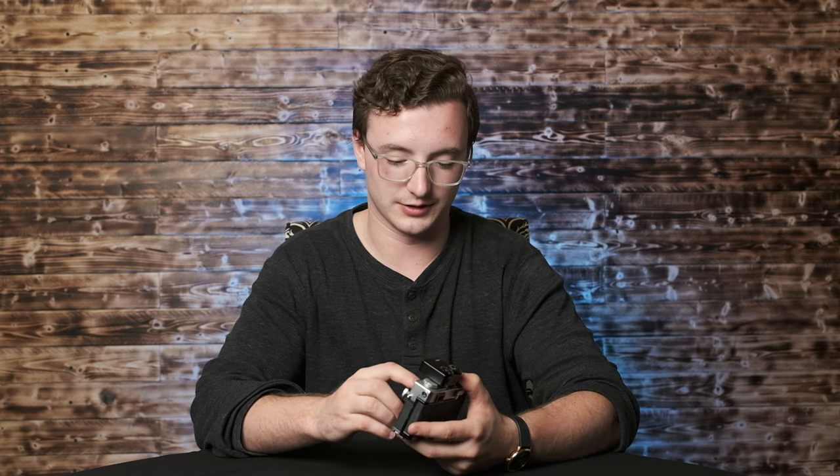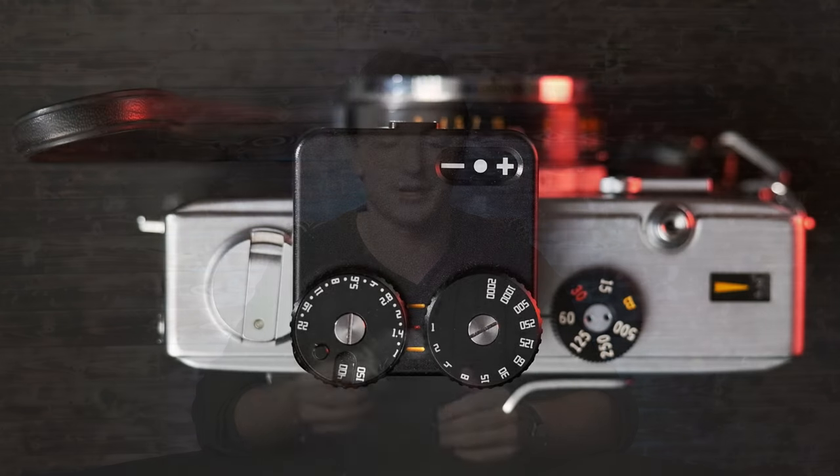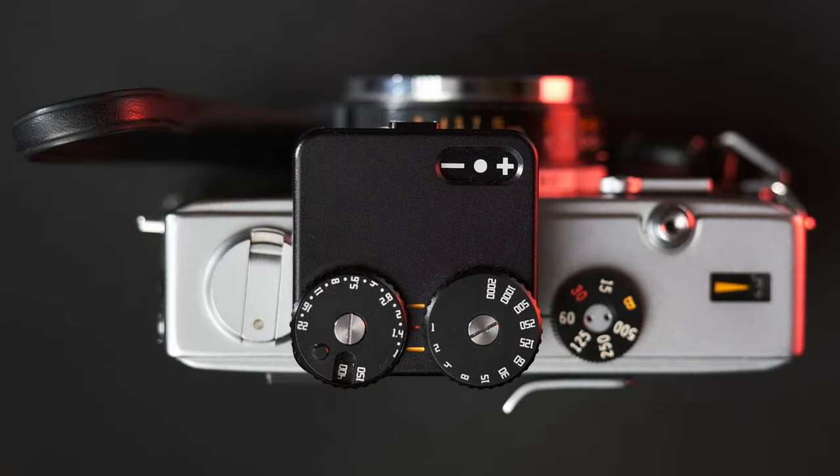I just got this like a couple weeks ago at a yard sale for $5 — an Olympus 35RC little film camera with a 2.8 42 millimeter lens. It's a nice little compact 35 millimeter film camera, and it's perfect because the TT Artisan light meter fits right on there.